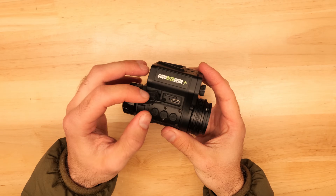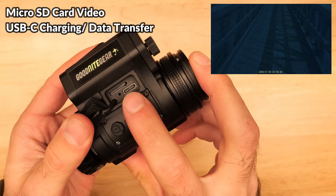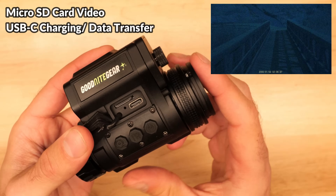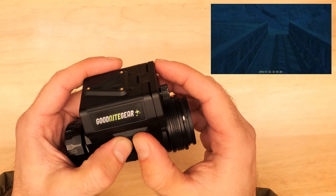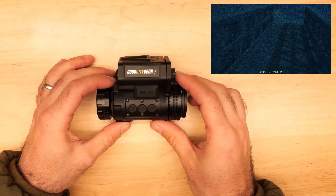One cool thing you can do with the MVG50 is record video directly to the device with a micro SD card. However, the onboard recording doesn't quite do the MVG50's low light performance justice, as it doesn't capture as much light and appears darker than the image you'd see looking through the device itself.